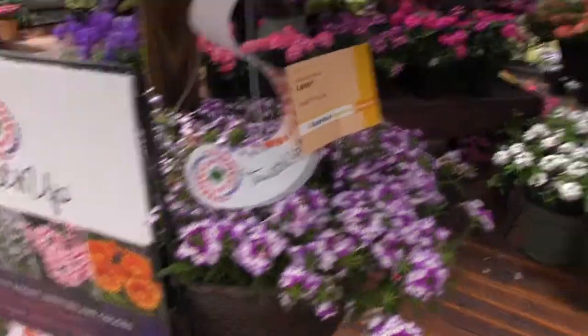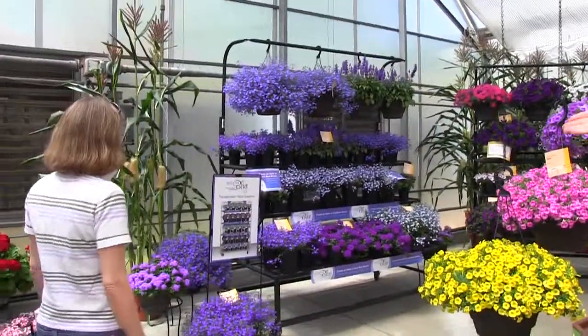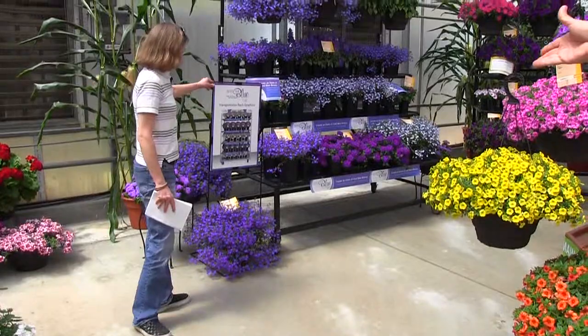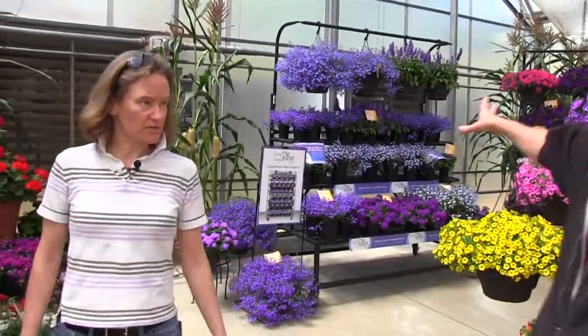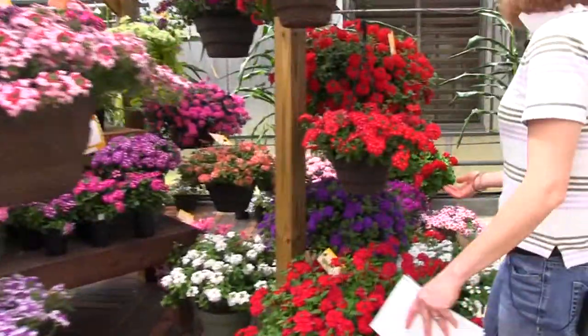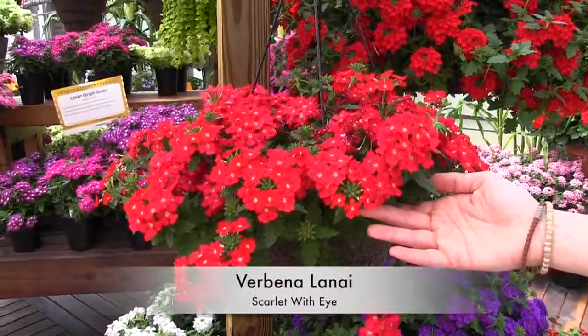Ellen, suppose you want to sell blue in your garden center — whoa, look at that blue! I mean, this shouldn't just be a concept. That's something any garden center should be doing. That's stunning. Color blocking is such a good way to sell plants. Into the Blue is that concept. While we're talking Lanai — Scarlet with Eye is also new in the Lanais.